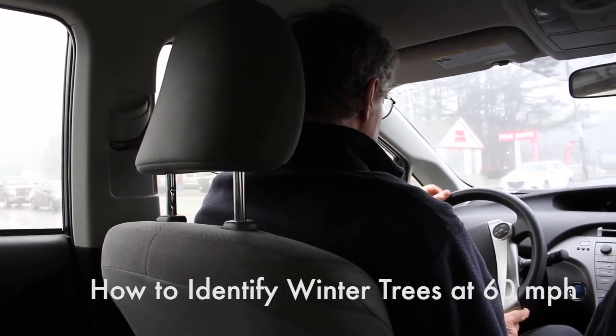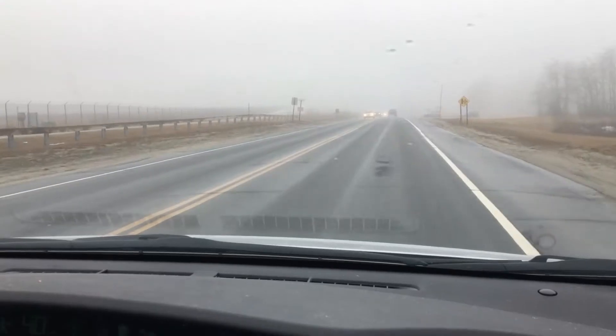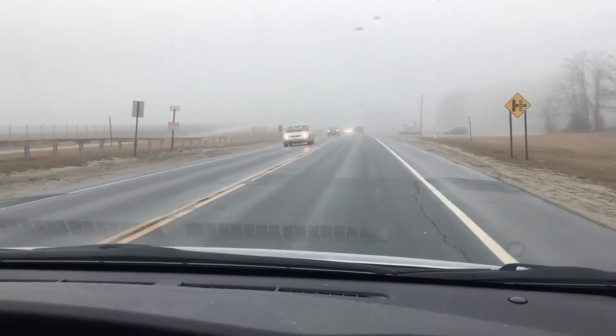The next time you're driving somewhere, here's something you can do to pass the time: see how many tree species you can recognize. It's actually easier than you think.